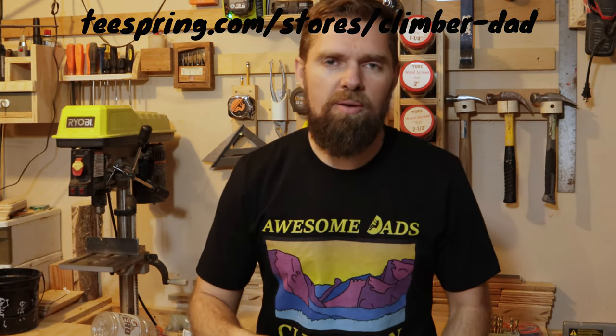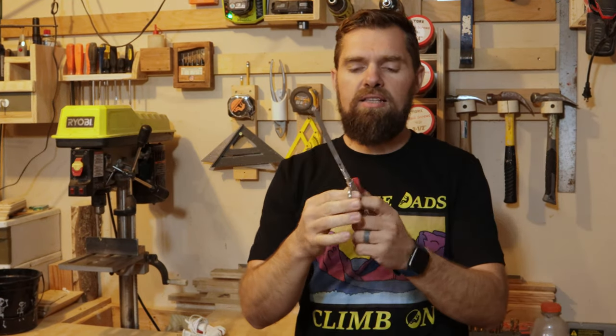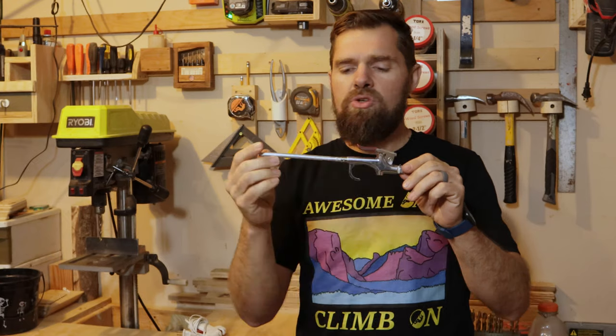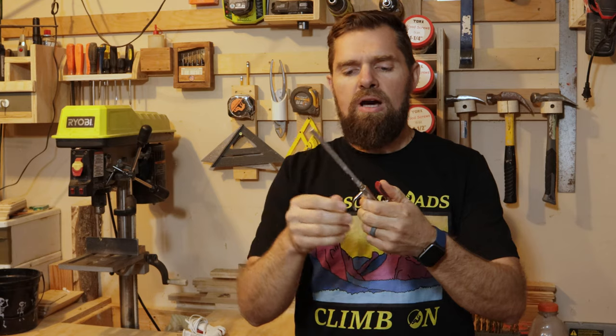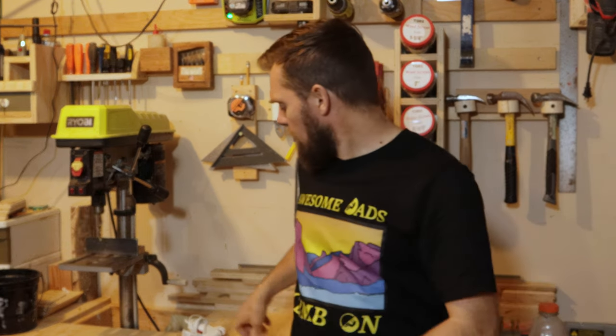So let's get on with making this blower. First, you want to have just a regular air gun like this. This is an old one that I've used — I will have a link down in the description below where you can buy this exact one, but this is an old one that I had laying around the shop.